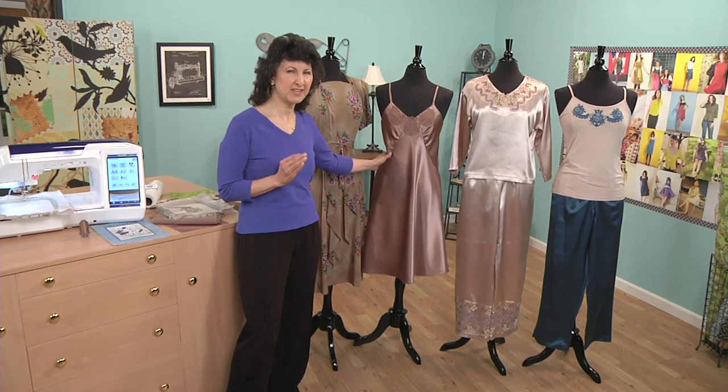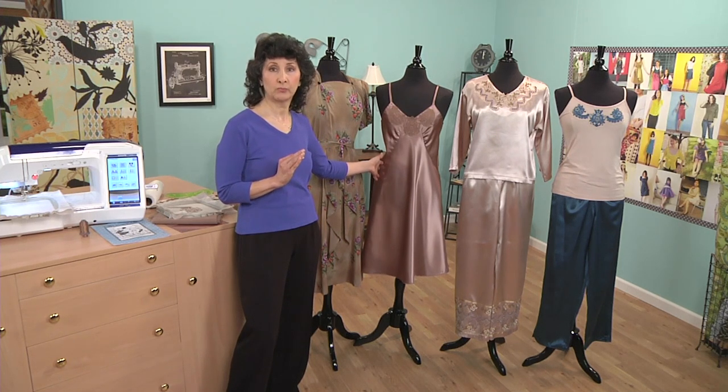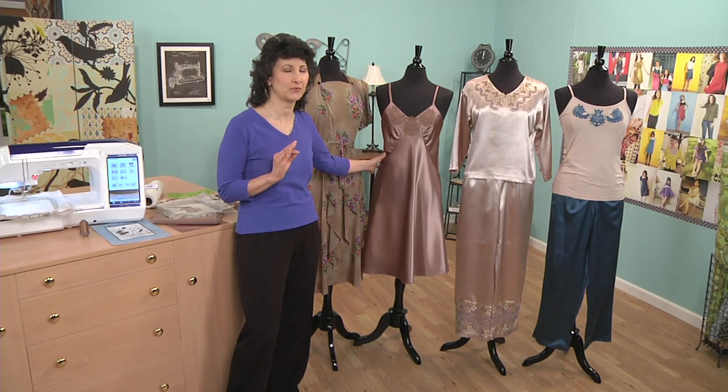Mostly silk back then, but today we work with a lot of synthetics. This is actually one of my favorite fabrics — it's crepe-back satin. It is totally synthetic, completely washable, yet it really mimics that beautiful look of silk that we all love. And it feels so nice on.